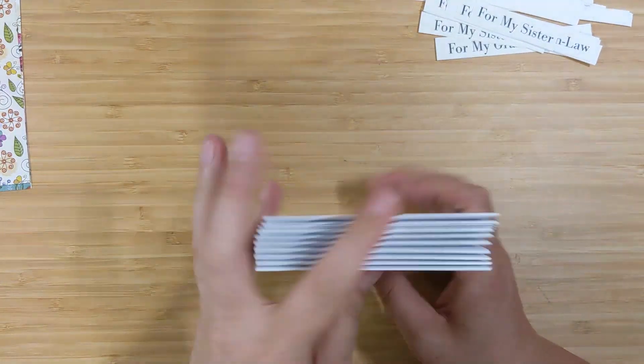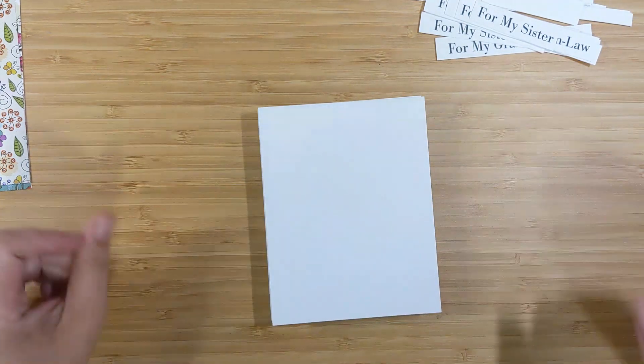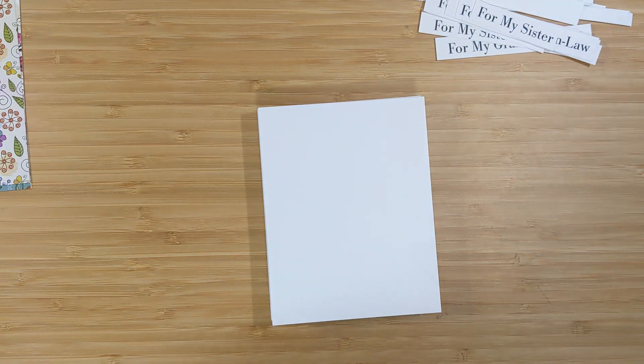I'm going to make two cards per pattern, and these are just top-folding pre-cut and scored A2 size card bases.